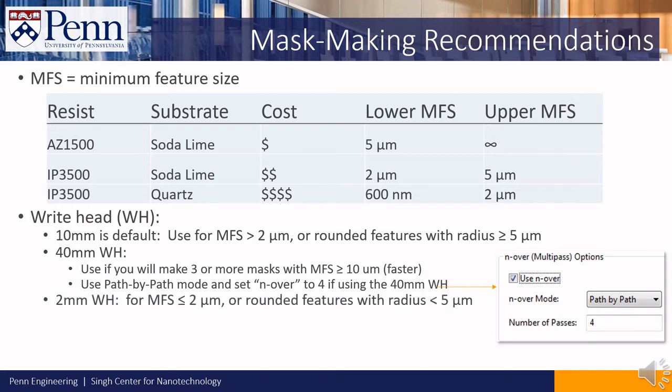If your minimum feature size is less than 2 microns, or you have rounded features with a radius of less than 5 microns, we suggest using the 2mm write head. It's the slowest write head of the bunch, but it offers the best resolution.